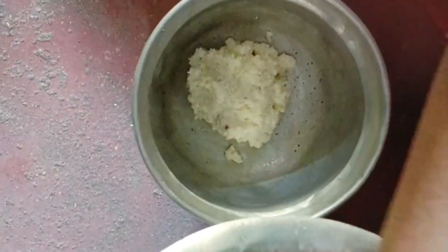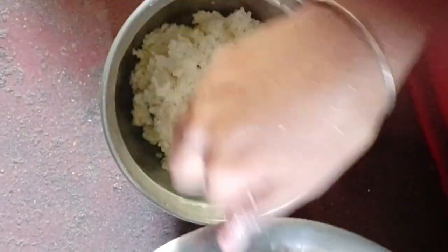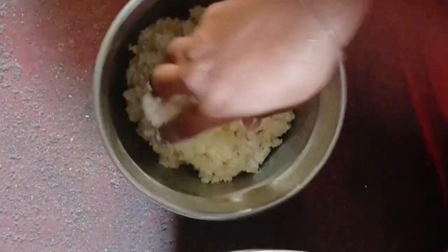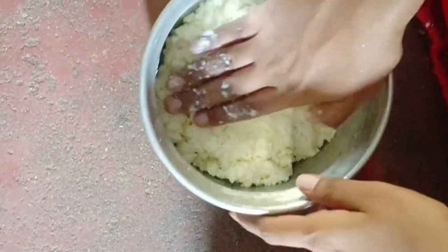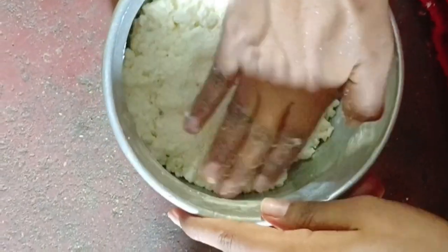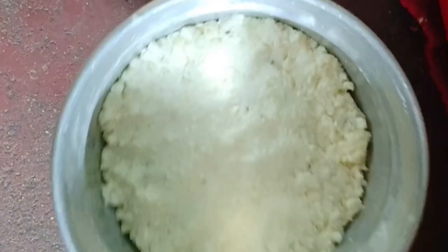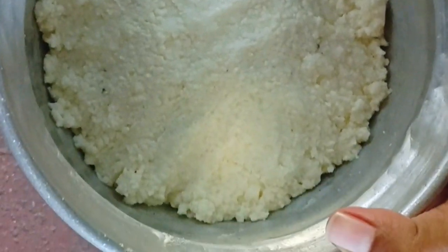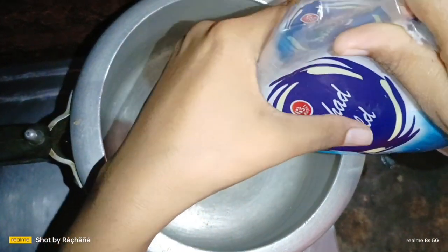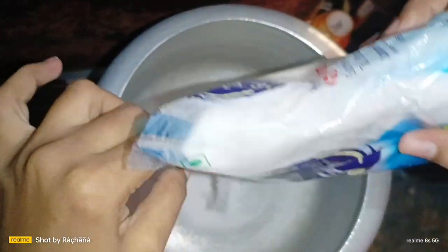I am going to add a little bit of salt. Gas pressure, heat.